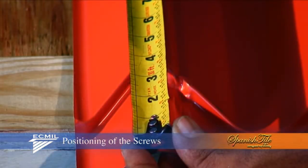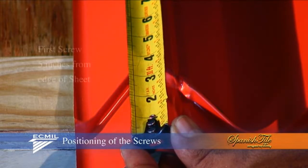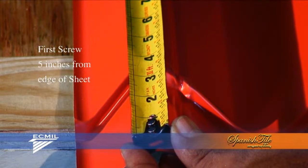When installing the sheet panel, the first screw at the eave is very important. 5 inches away from the edge of the galvanized allows you to center the screw in the lat where it's most preferable.